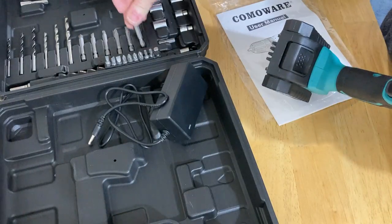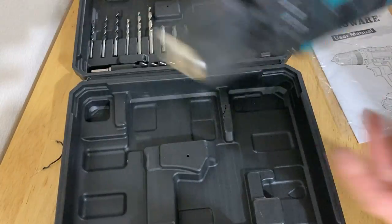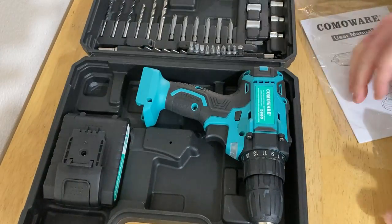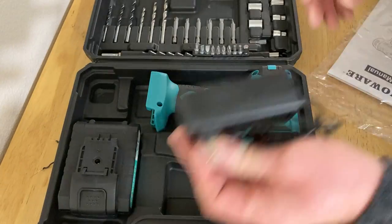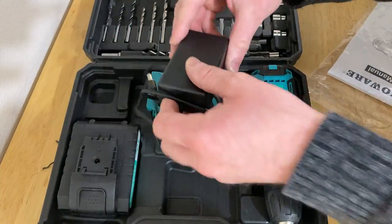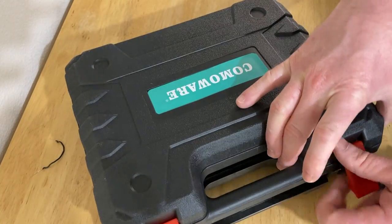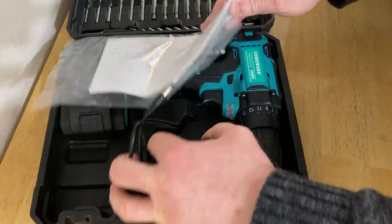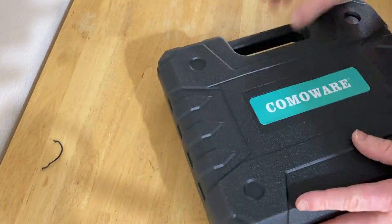Let's put everything away back in the case — that should be the final test of how good this product is. Does it fit back in the case? So let's see if we can figure out how to do that. Maybe I should take the battery out — that's probably a good idea. Yeah, that seems to fit nicely there. Let's see if it all closes up. Nope, this is holding it up. Oh wait — yeah, it closes there. And let's try with this as well. Oh yeah, look at that — it all fits back in there.